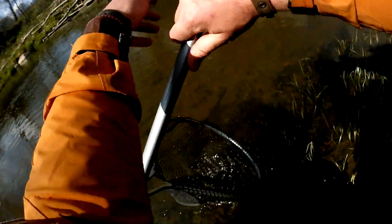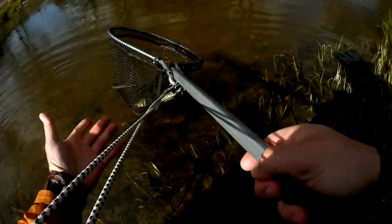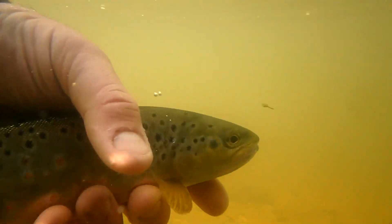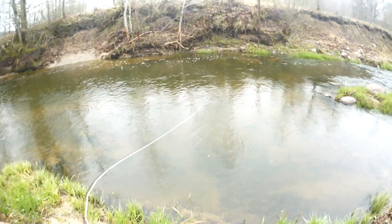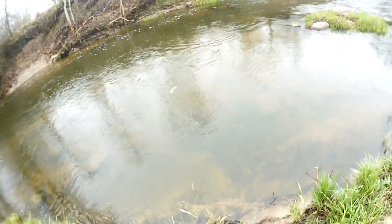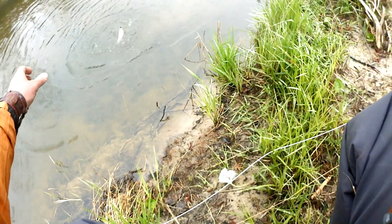I will put the trout in the net so I can keep it in the water. We'll make a couple of pictures and we'll release this beautiful fish.